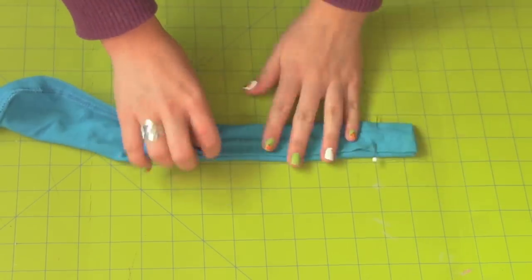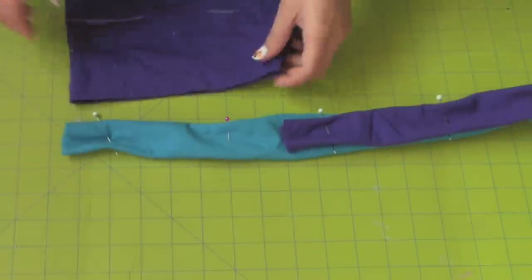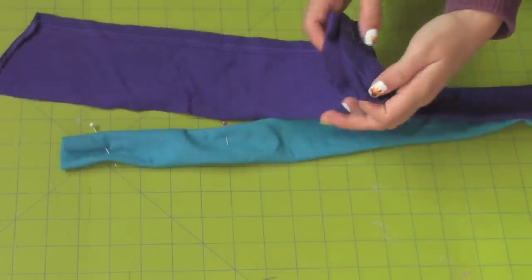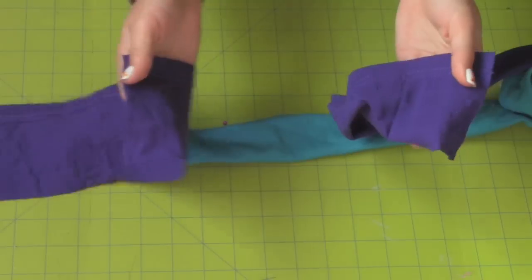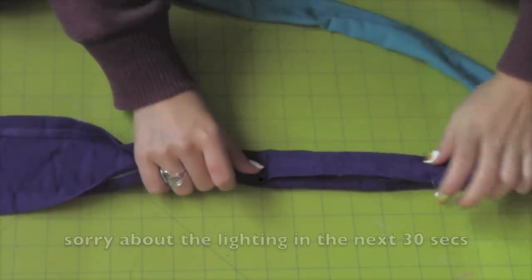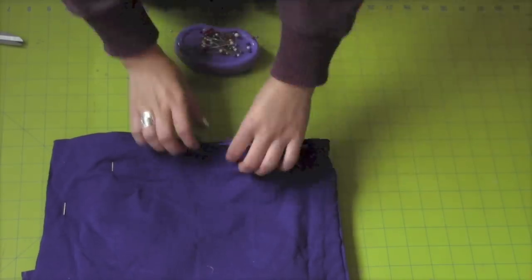After folding in both straps, you want to make sure both of them equal the same length. The blue one was longer than the purple one, so I got some fabric from the sleeve of the t-shirt and added it to the rest of the strap. I just sewed the two pieces right sides together and continued pinning.